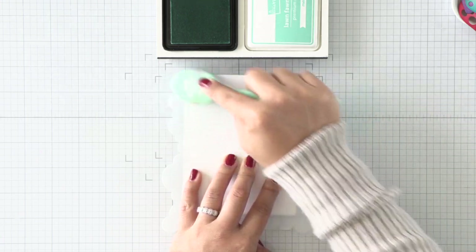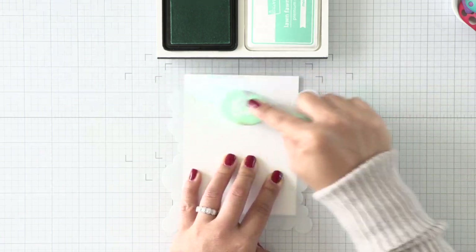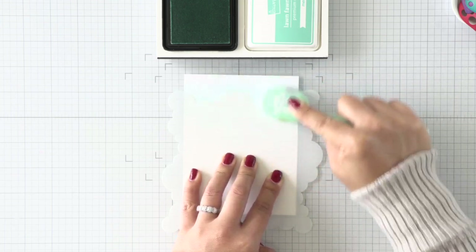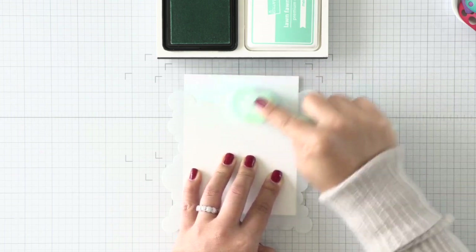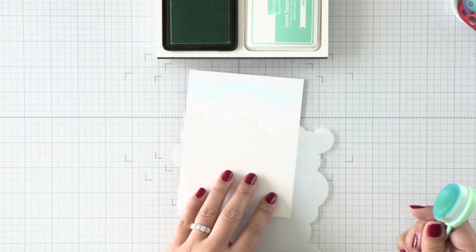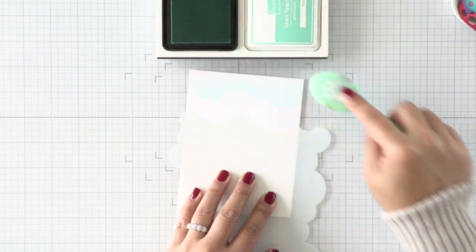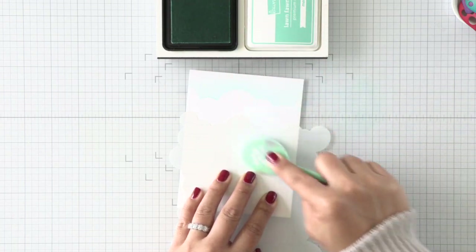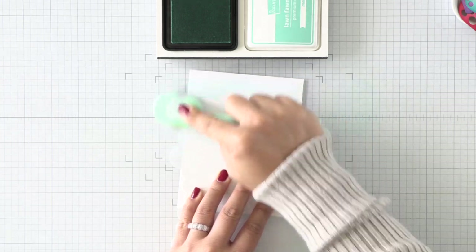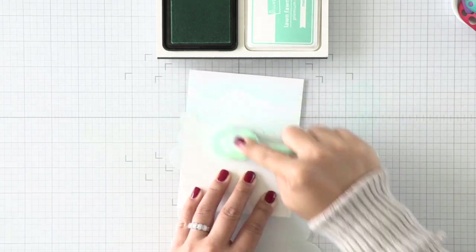Next, on a full-sized A2 size panel, I'm going to be ink blending some clouds for the sky in the background. I'm using the Cloudy Stencil and Merman ink and I'm just going to rotate that stencil 90 degrees clockwise until I work my way down the panel about halfway. I knew I'd be covering the bottom half with my grassy panels so I wasn't too worried about blending all the way down with these cloudy borders.